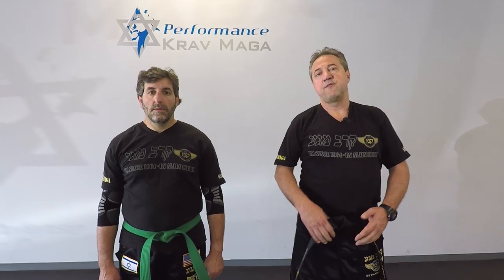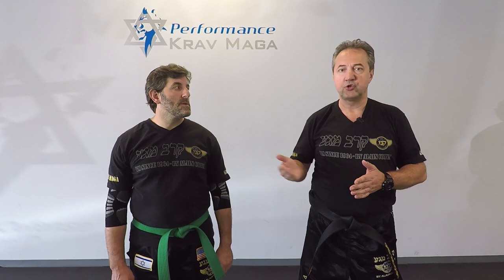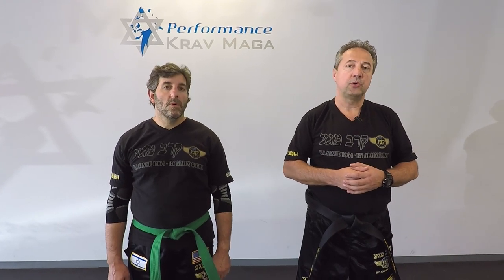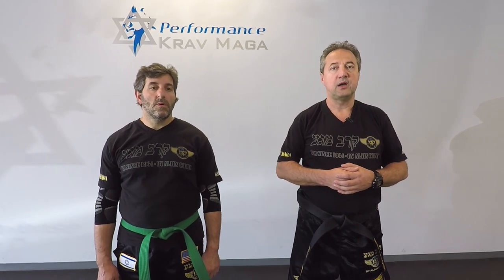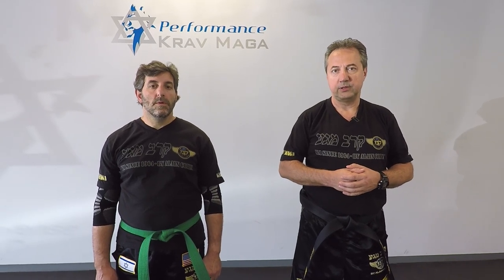Hello everyone, this is Greg Jawanski from Carmega Federation of America. Today I'm here with our instructor Eugene and we're going to show you how to defend against a strong handshake. Ready? Let's do it.